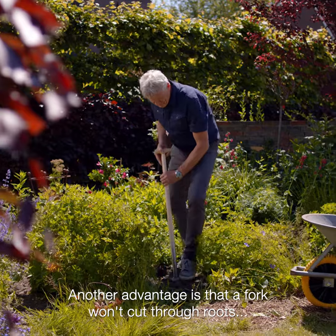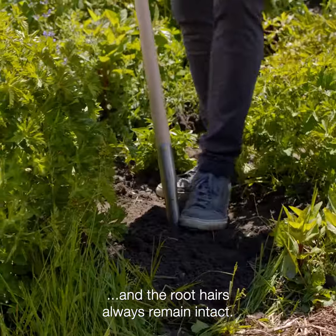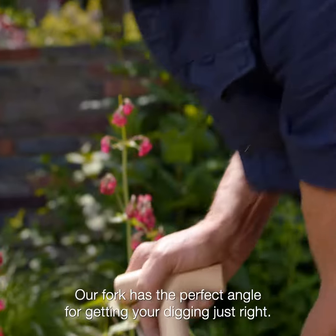Another advantage is that a fork won't cut through roots, and the root hairs always remain intact. Our fork has the perfect angle for getting your digging just right.